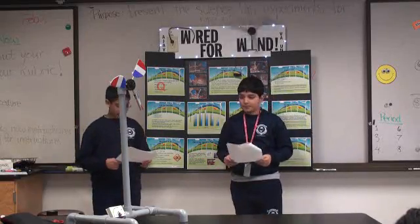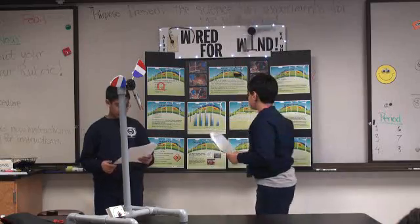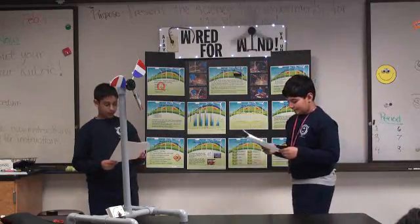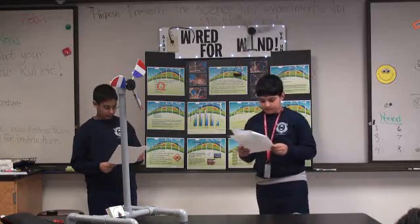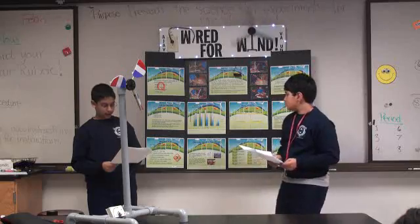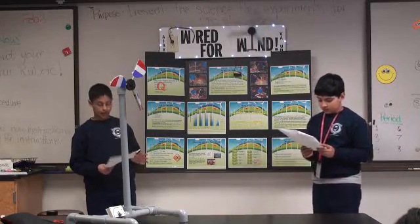For analysis, the independent variables we used were: the number of blades, the pitch — which is the angle of the blades — the design of the blades, and the composition of the blades. The control variables were the speed of the fan, the distance of the turbine from the fan, and the size of the blades.